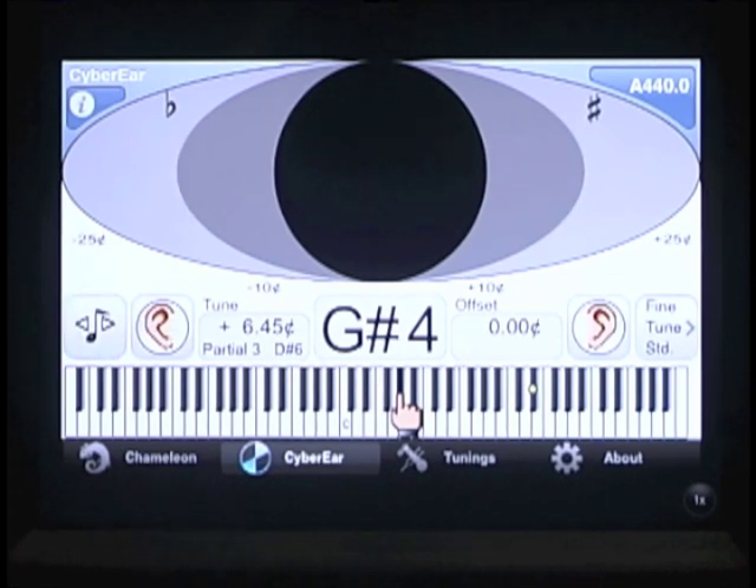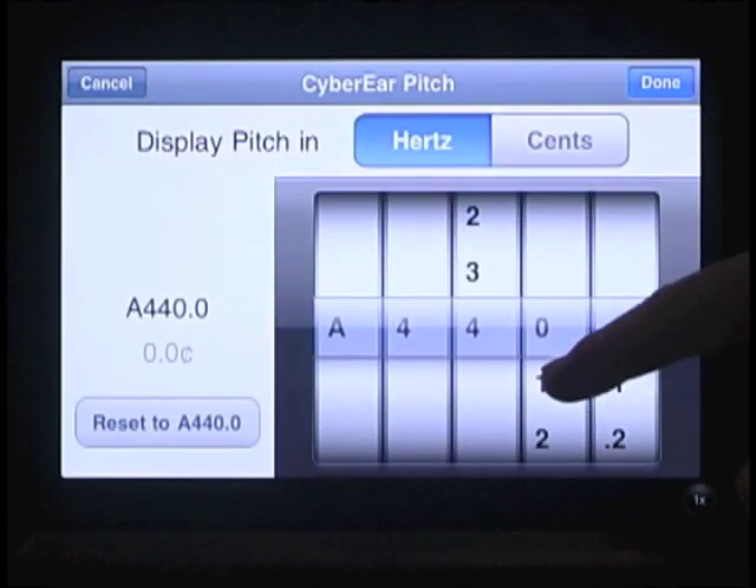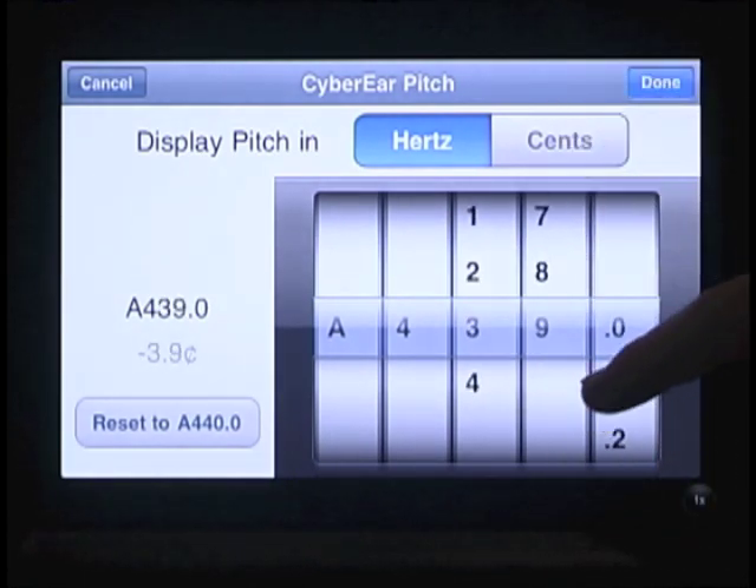A few other useful items. In landscape mode, a keyboard at the bottom shows us exactly where we are in the tuning. We can select a pitch to tune to by pressing the button in the upper right hand corner — right now it says A440 because that's what it's set to. We can select A441, A439, whatever we need. There's also a useful button in the lower left hand corner that allows us to reset to A440 quickly.